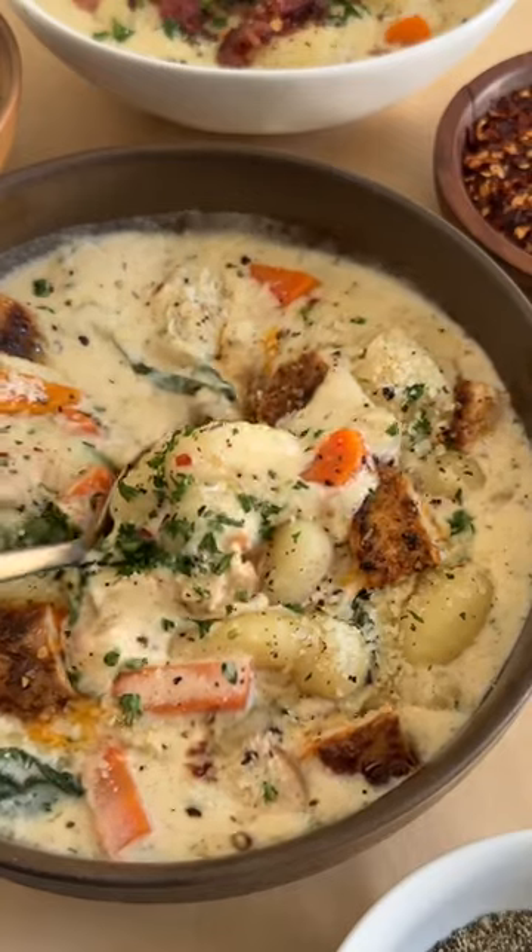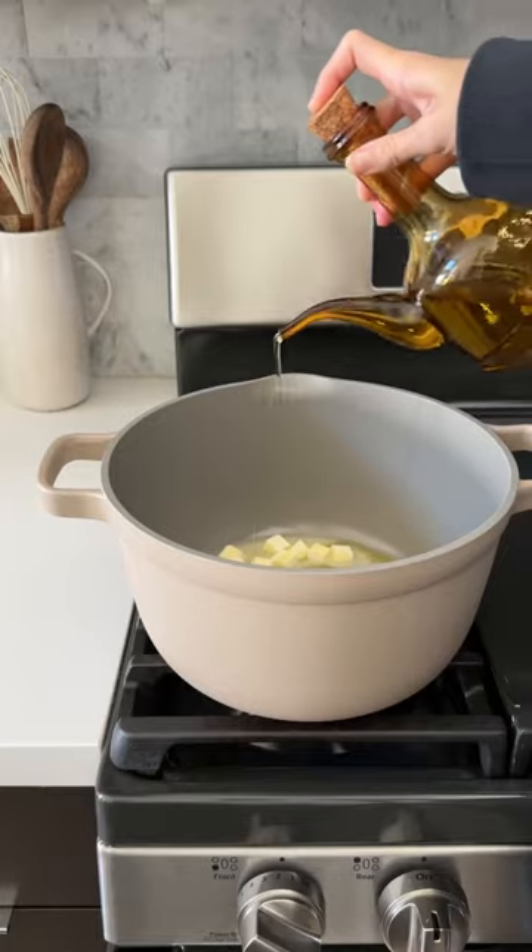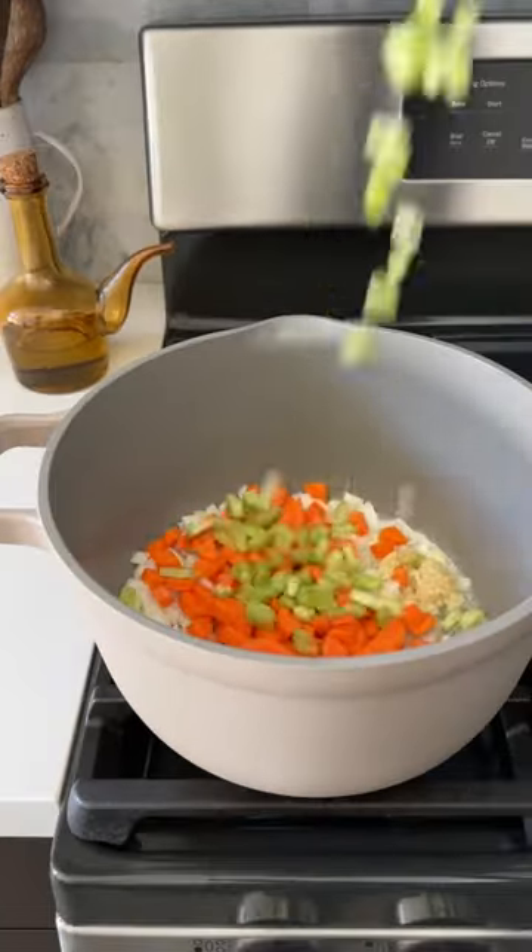Olive Garden will always hold a special place in my heart because of the memories I have there as a kid, and one of the best menu items there in my opinion is the chicken gnocchi soup, so we're gonna make it at home and even better.